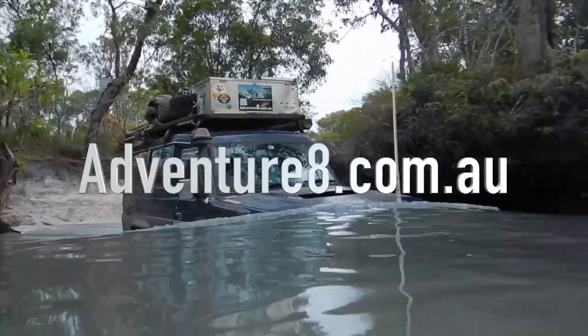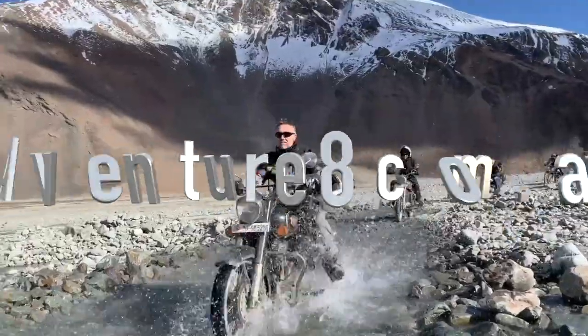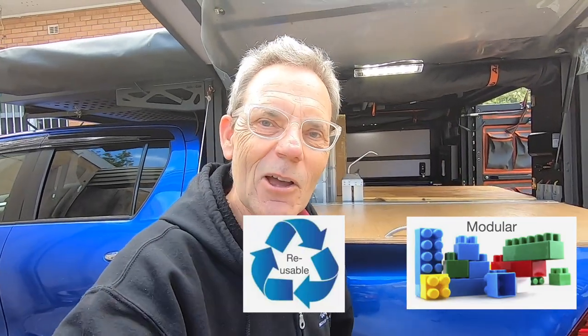Hi everyone and welcome to another Greeny Flicks Adventure 8 video. Today we're looking at the Hilux — my second Adventure 8 four-wheel drive vehicle — and continuing with the fit out. Today we're going to be talking about the plumbing that goes into the Hilux with the Alucab canopy camper, following my principles of making everything simple, modular, accessible, and recyclable — all six criteria that go into putting this camper together.